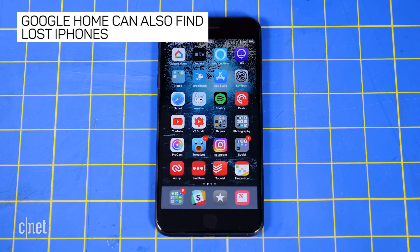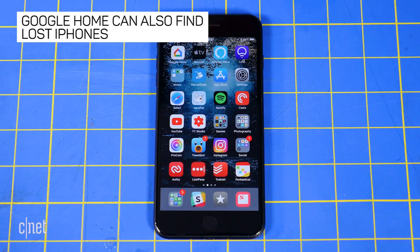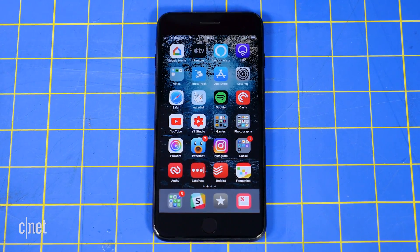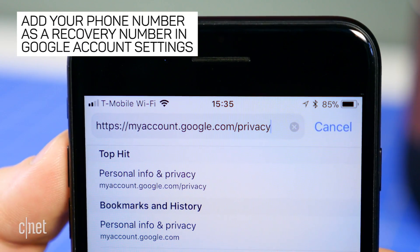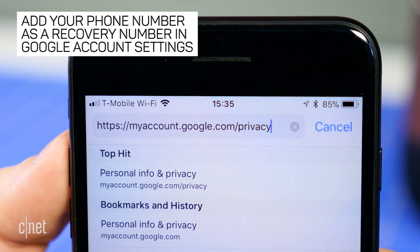Despite this feature being limited to Android devices, you can still use Google Home to locate a lost iPhone. It just won't be able to ring the phone if it's been silenced. To set this up, you will need to add your phone number under your My Account privacy settings.